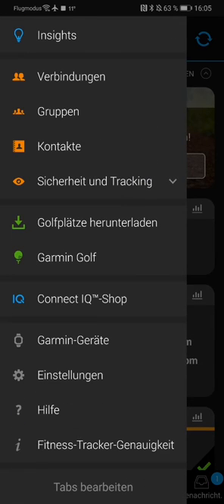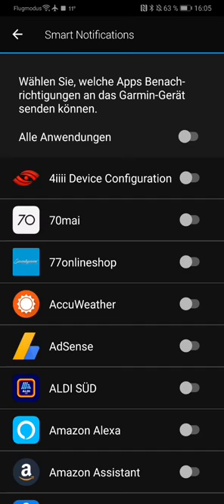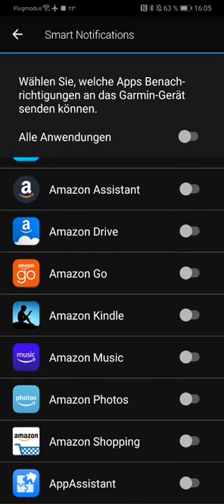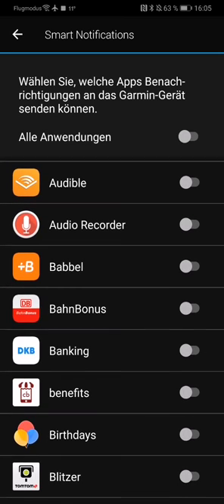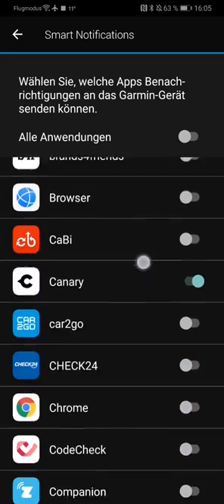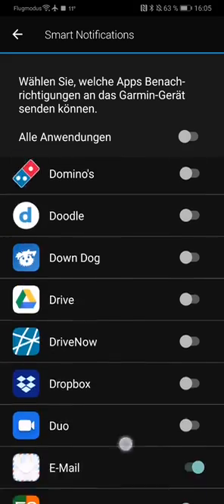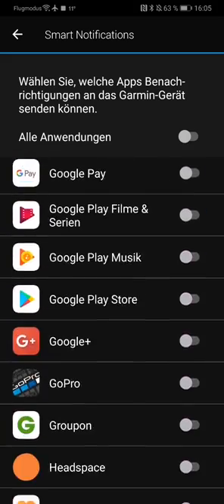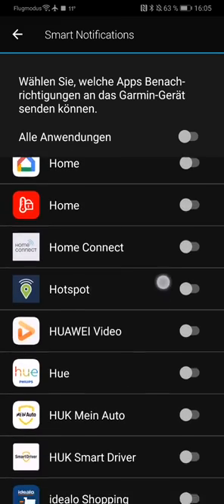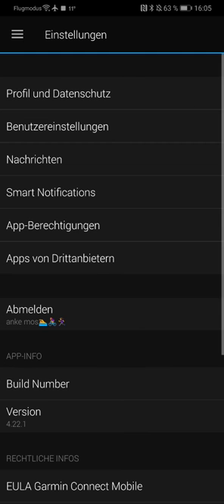Then you scroll all the way down to settings, and here you tap the button 'Smart Notifications'. In this menu you can enable and disable every single app you have on your phone that will send you notifications to your watch, so you can sort out what you like to have notifications from. In my case I have only a few, like emails, WhatsApp, Messenger, and stuff like that. You enable or disable what you like to have — these are only the apps that will send you notifications to your watch.